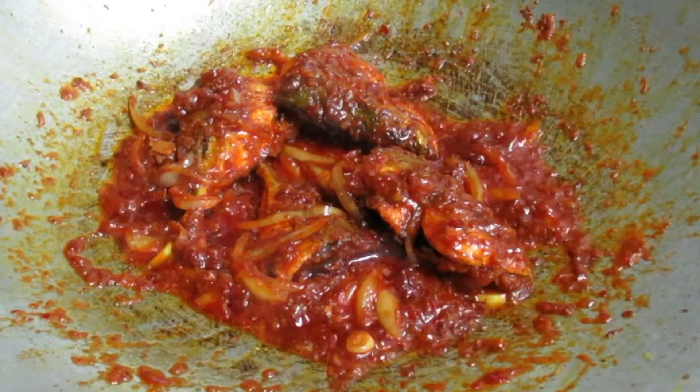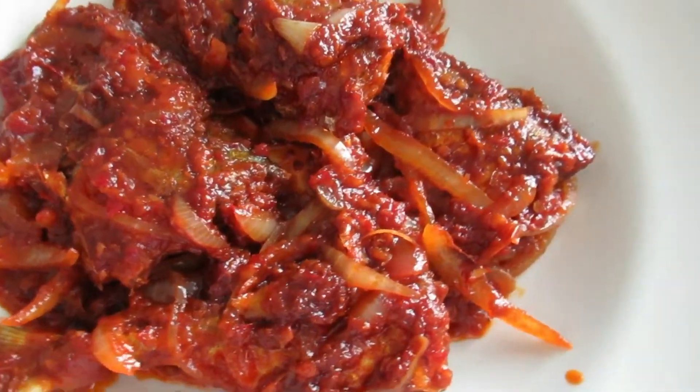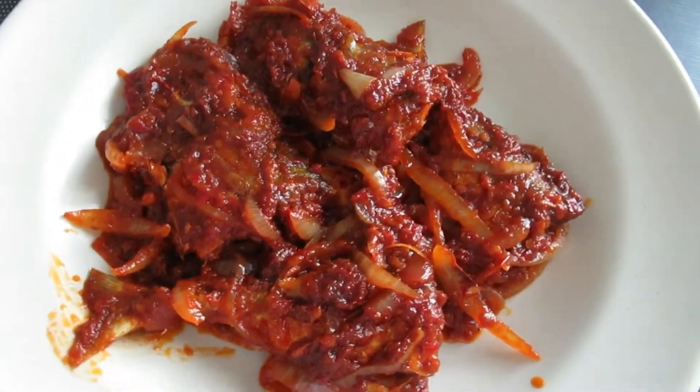I'm going to add this one. I'm going to add a little bit of sugar. You'd like to add some sugar in the freeze — I'm going to add some sugar in it.